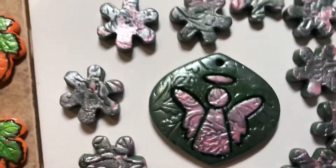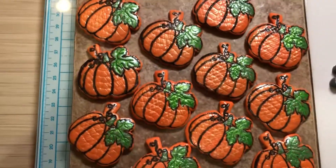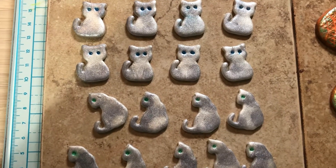is very pretty. I put a pink angel on it, and then your snowflakes — I mixed the sage and the pink together as well. And of course here are the pumpkins.